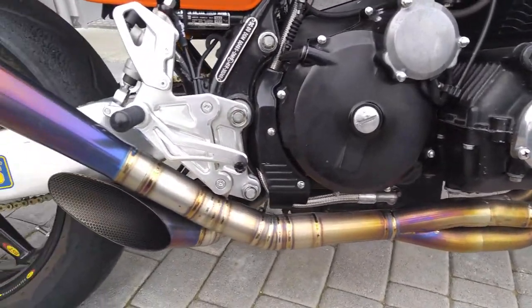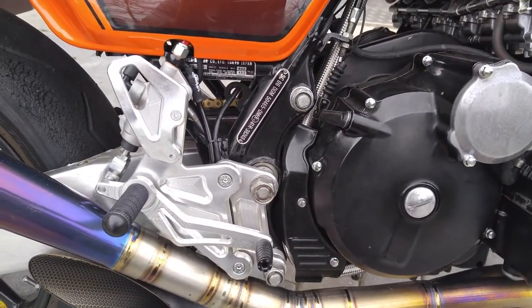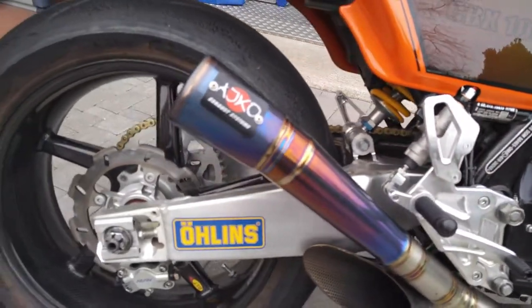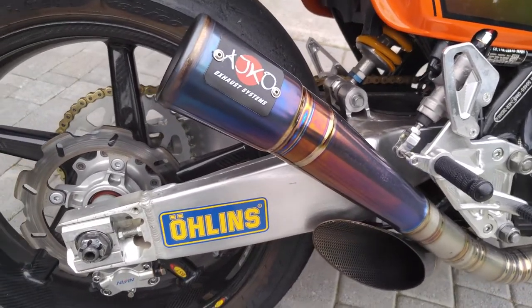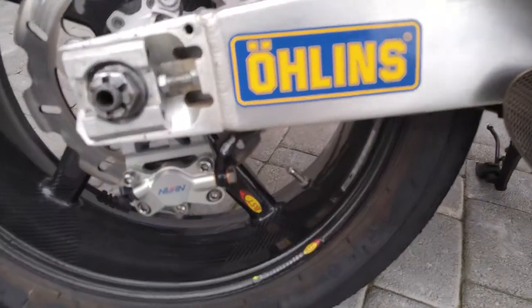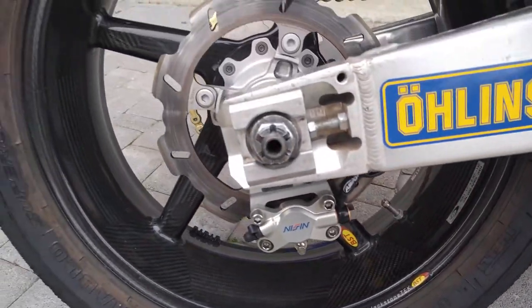Full titanium Bonamichi footpegs directly from superbike. Then I have a Yamaha aluminum swingarm which is shorter — that gives better handling — and a Moto 3 rear caliper.